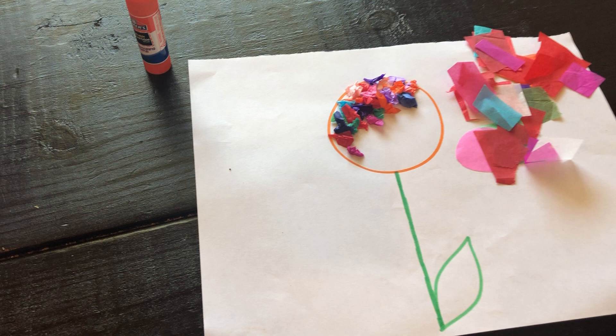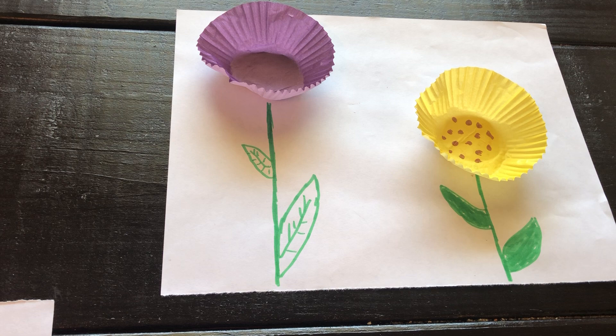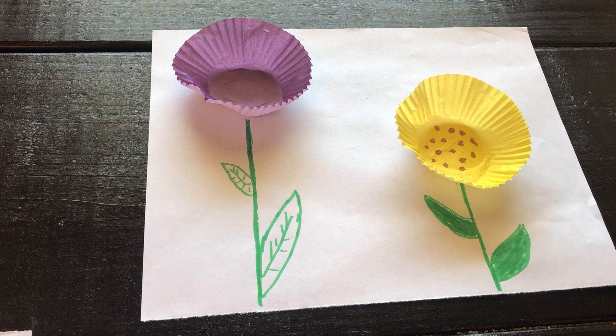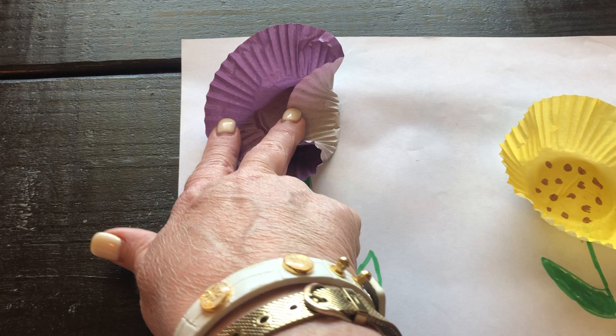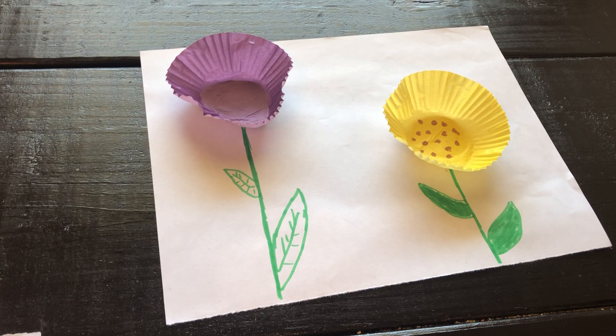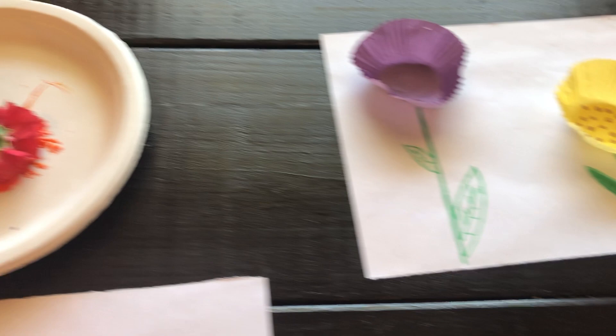Up here, I took cupcake liners and turned them inside out and glued them down. Please, no judgment on my drawing! On these cupcake liners, it's white on the back, so you could color that side, which would have been super cool — but I wanted to make a sunflower. Sunflowers make me happy! Purple's my favorite color — what's your favorite color?